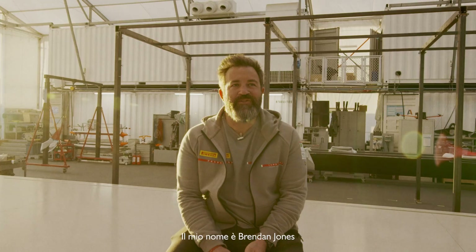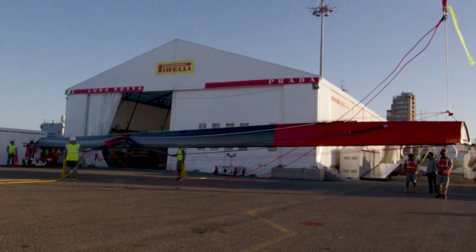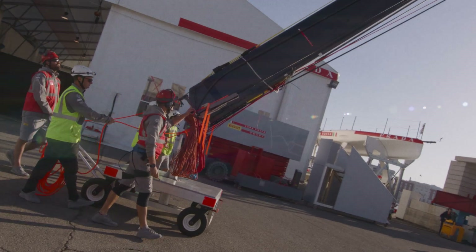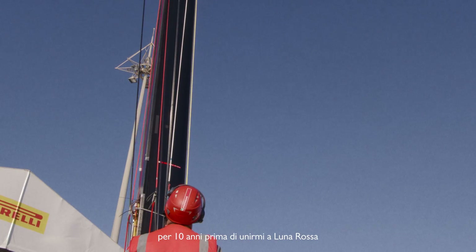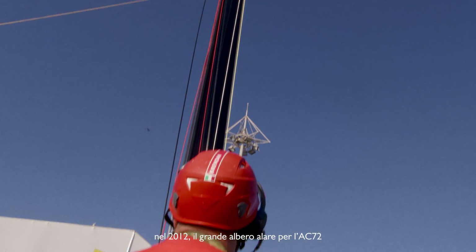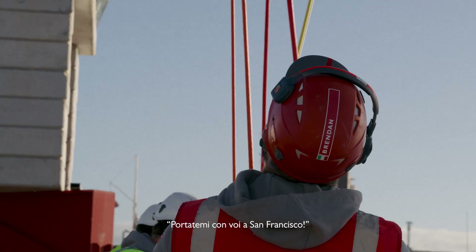My name is Brendan Jones and I'm responsible for mast construction and maintenance for 12 years. I worked for a mast building company for 10 years before joining Lunarossa. We built the mast for Lunarossa in 2012 — the big wing mast for the AC-72. When it was finished I said to the shore team manager, take me with you to San Francisco. So yeah, it came about like that.